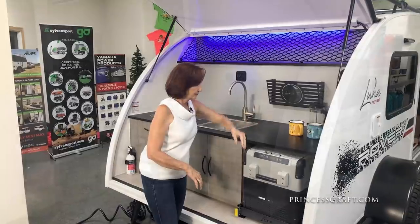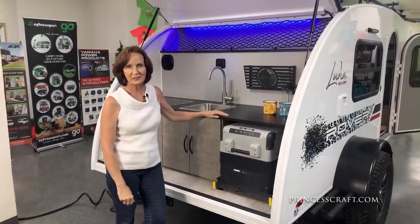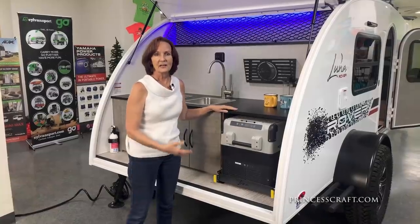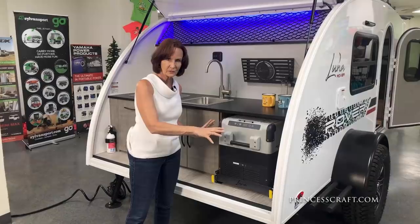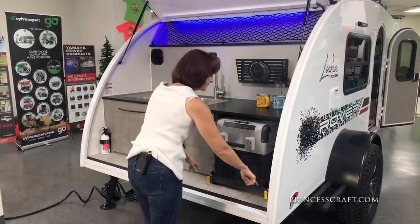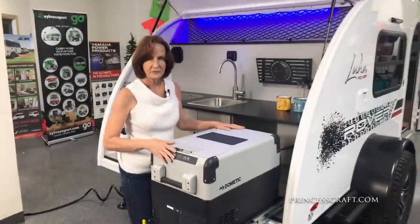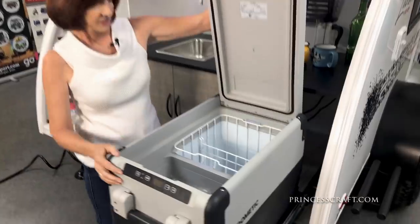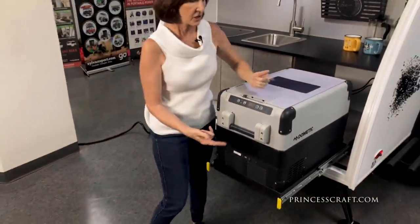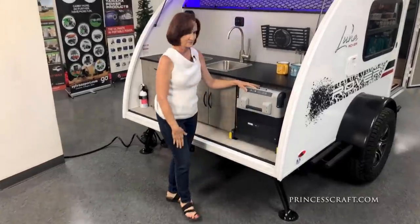There's another storage piece right here. The 12-volt refrigerator by Dometic is the only option on this camper — everything else we've talked about is standard. If you don't get this 12-volt refrigerator, which can also function as a freezer depending on the temperature you set, you would get a cooler instead. It's the same size and fits in the same space. It latches in place for travel, then pulls out and latches open when you're using it — very stable. Give it a push to close and it latches right back into place. Very simple.